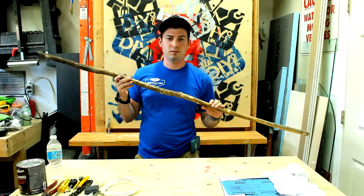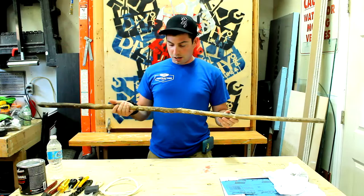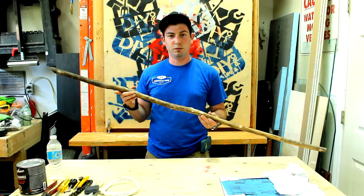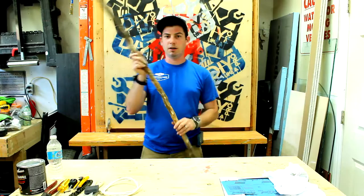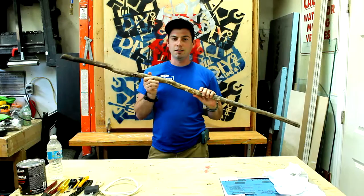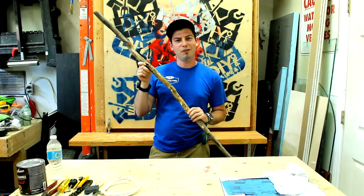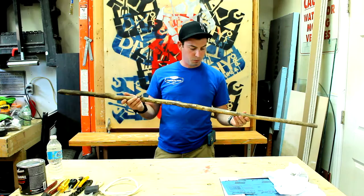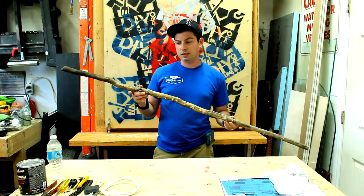I actually found this when I was hiking. If you've seen the last video, it was a little trip we did to a friend's cottage and for a possible scouting location for some work, and I really like this stick. There's a lot of different things we can do with it, but today what we're gonna do is we're gonna sand it down, give it a coat of urethane, and then paracord wrap it.